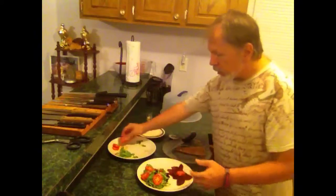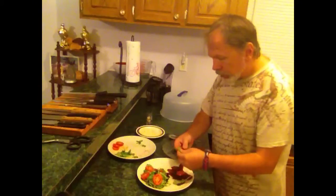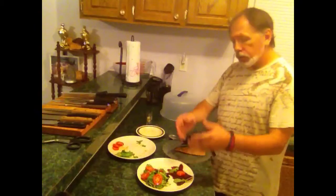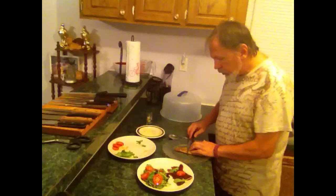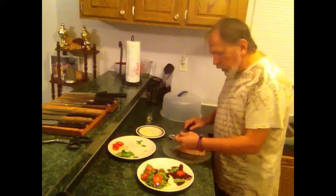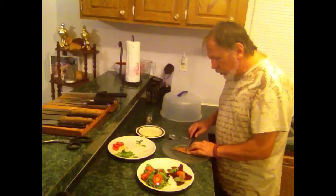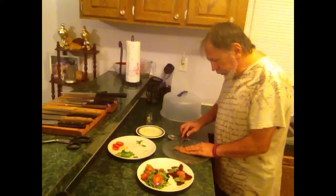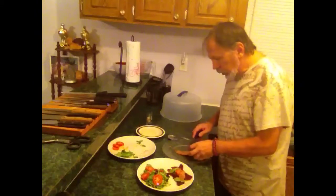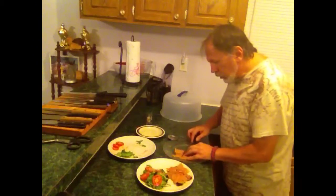Add some tomato to the salad — I like a lot of tomato. Now I'm going to slice the salmon up and put it on top of each plate. Just do some thin slices. You can see the texture — I think I'll just add it to the very top. I'm not an artist when it comes to food, so you'll have to forgive me. I'll add some to the top of the salad here.